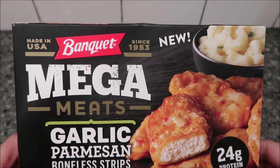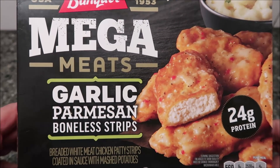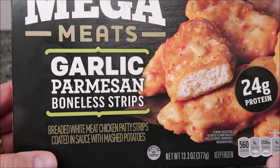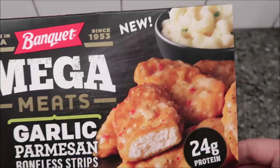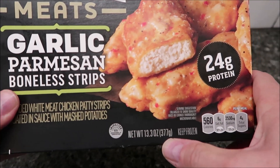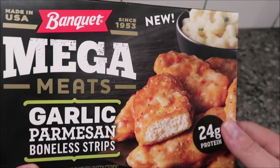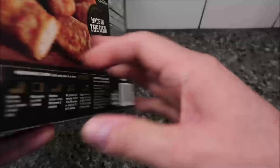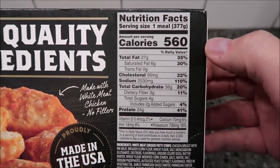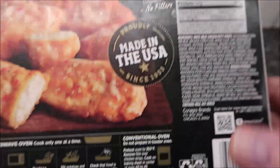Welcome to another lesson review. Today I tried this new Banquet Mega Meats meal — the garlic parmesan boneless strips. It's breaded white meat chicken patty strips coated in sauce with mashed potatoes. It's 13.3 ounces or 377 grams for the entire meal. We bought this at Walmart for three dollars and sixty-eight cents. If you eat the whole thing it's 560 calories.